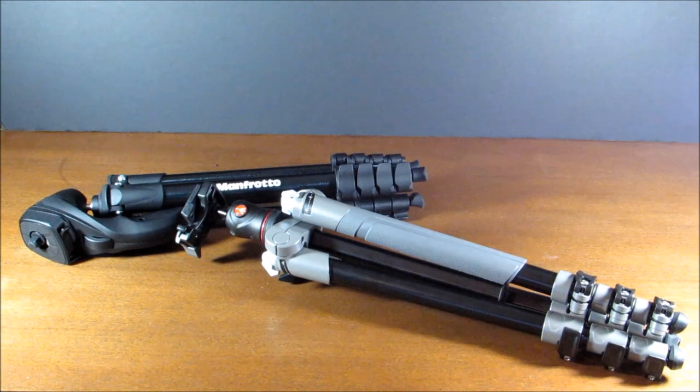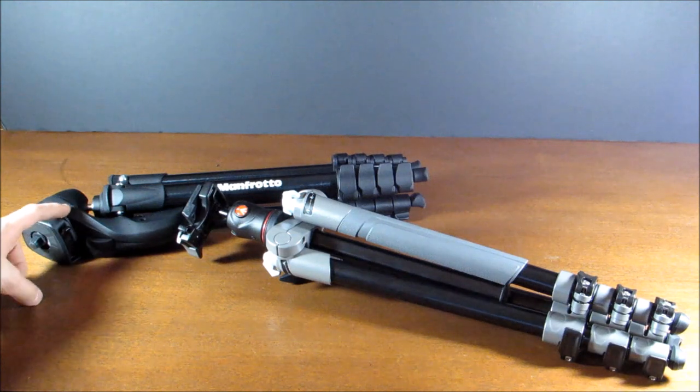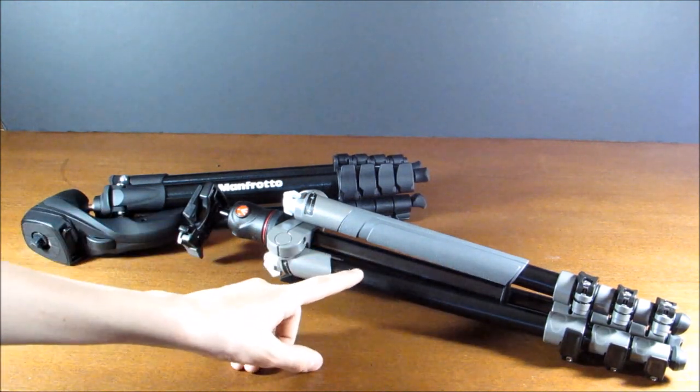Hey guys, today I'm going to be comparing two tripods from Manfrotto. On the left we have the Compact Action Tripod, and on the right we have the BeFree.